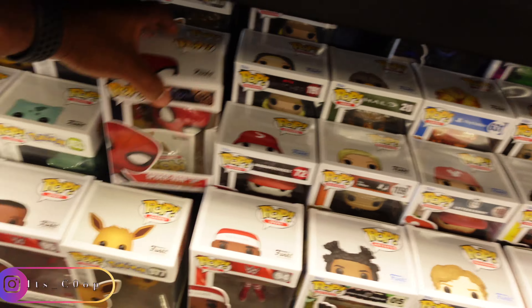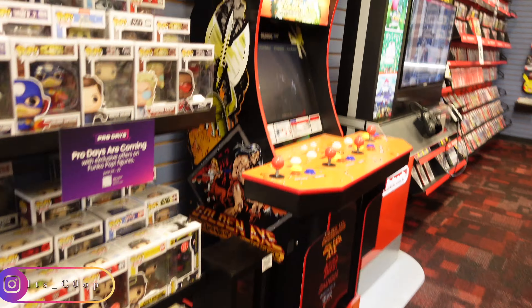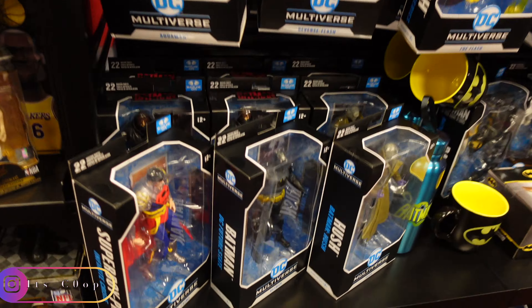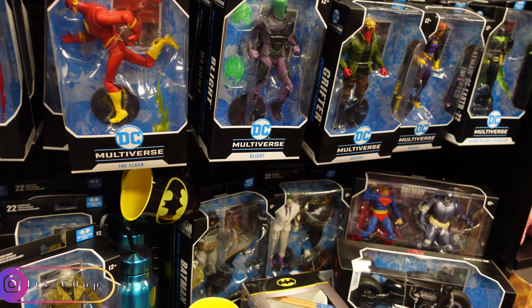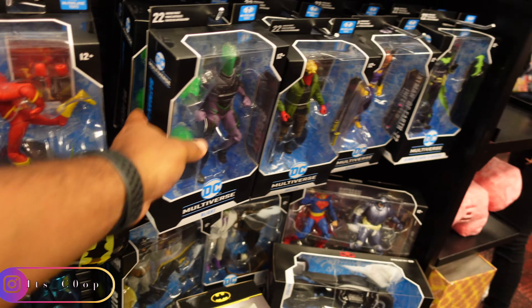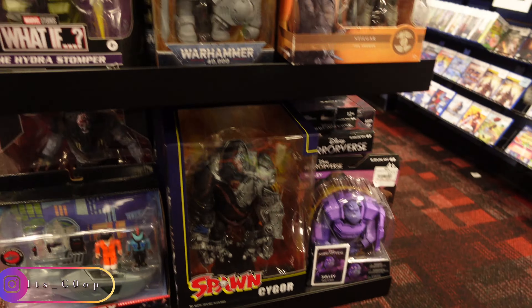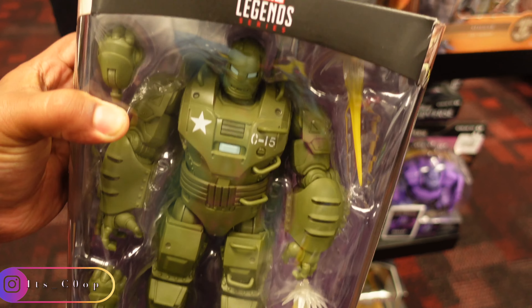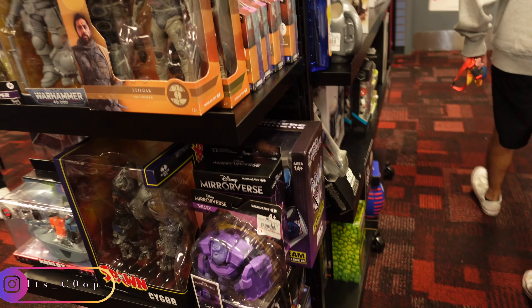Another GameStop — some more fig pens. Super Saiyan 4 — looks like the same stuff. Halo Master Chief. I pre-ordered the SH Figuarts Super Saiyan 4 Vegeta. I do have Super Saiyan 4 Goku. Now all of a sudden people want to get some GT stuff — GT was trash, everybody was hating on GT, and all of a sudden people like it. Todoroki fig pen from the movie.